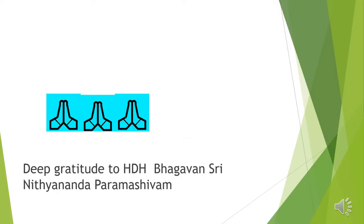Welcome to my new channel Annam Brahmam. Today we will start with the healthy snacks of tapioca. Before I start with my video, I convey my sincere gratitude to my guru Srinithyananda Paramashivam, who is the embodiment of Paramashiva himself.